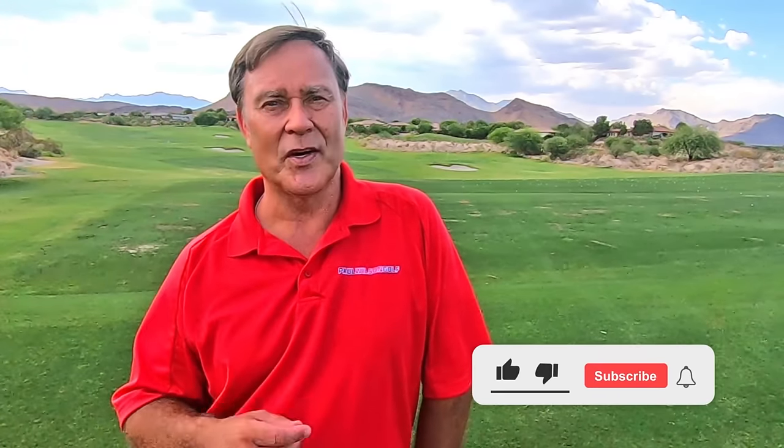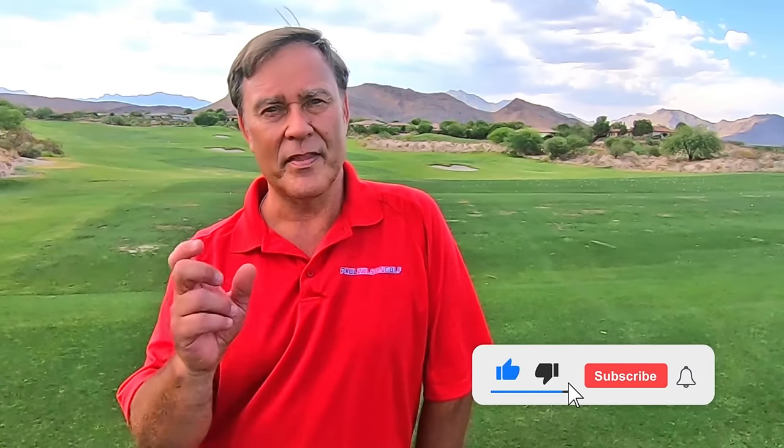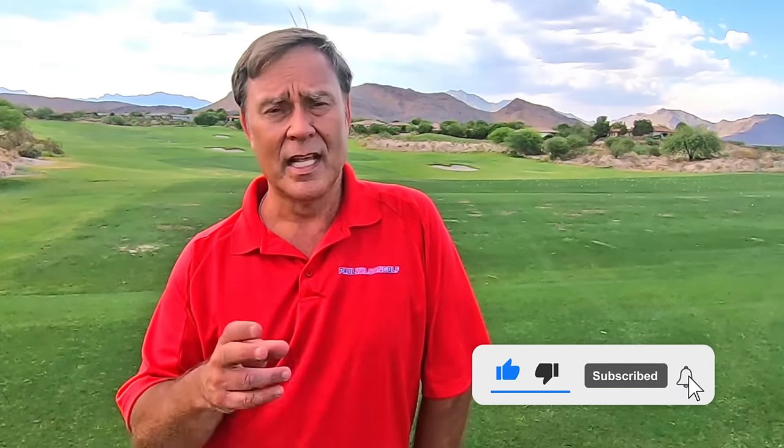This is nothing like anything you've ever heard before. And no joke, within 5 or 10 minutes you'll be able to hit those pure compressed irons like you've been dreaming about. Hopefully you enjoy this tip. If so, give me a thumbs up, click on the button to subscribe to my channel, then click on the bell so you're notified when I post new tips, and please tell all your friends about my tips.